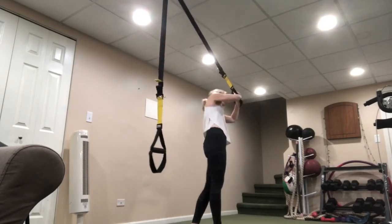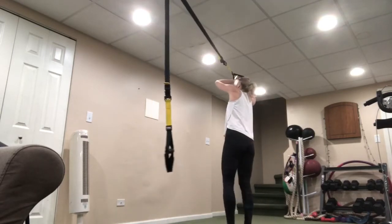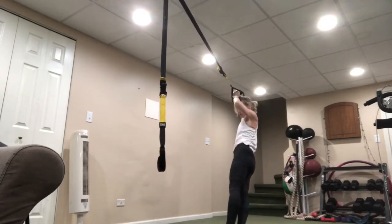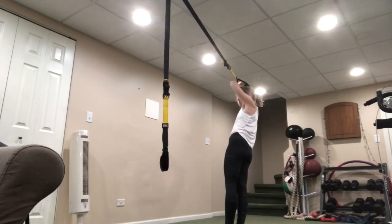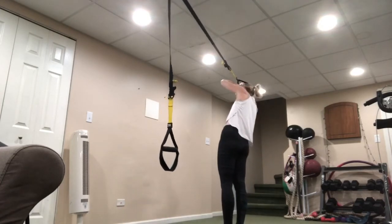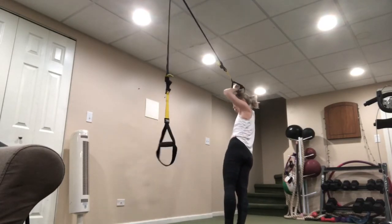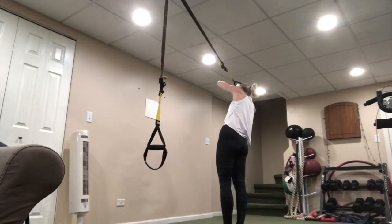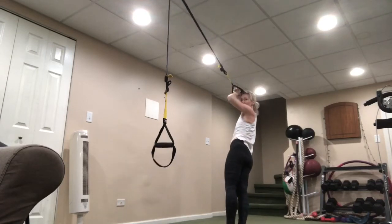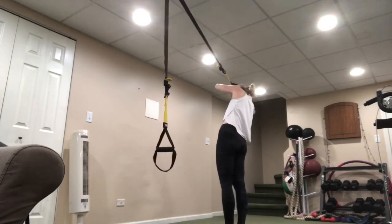Rest — other side, ready? Let's go. Bring it down, drop. Exhale on that up. Challenge yourself — take that half inch, maybe one inch in closer to that anchor. Pause for a second at the bottom and then just engage those obliques as you come on up.